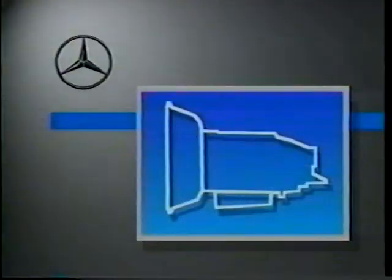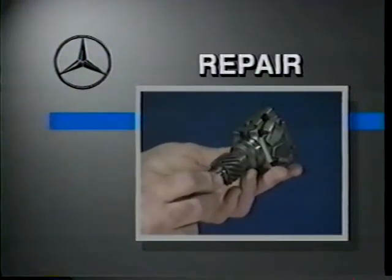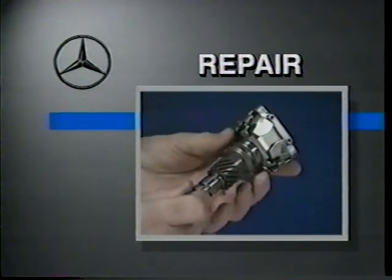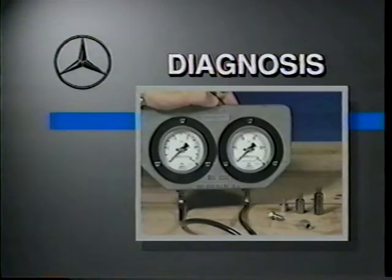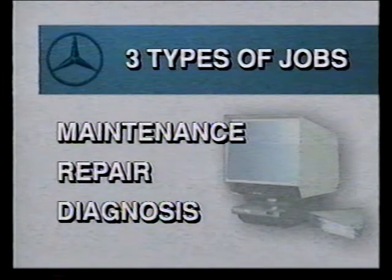The first thing you'll have to know about using the Mercedes literature is that the operation, or the job that you're going to do, determines the literature that you'll refer to. The literature is designed according to the principle that there are three types of jobs that technicians perform: first, basic service maintenance, such as replacing the fluid and filter in an automatic transmission; then repair, such as rebuilding a damaged automatic transmission; and finally, diagnosis, such as finding the cause of a slipping automatic transmission.